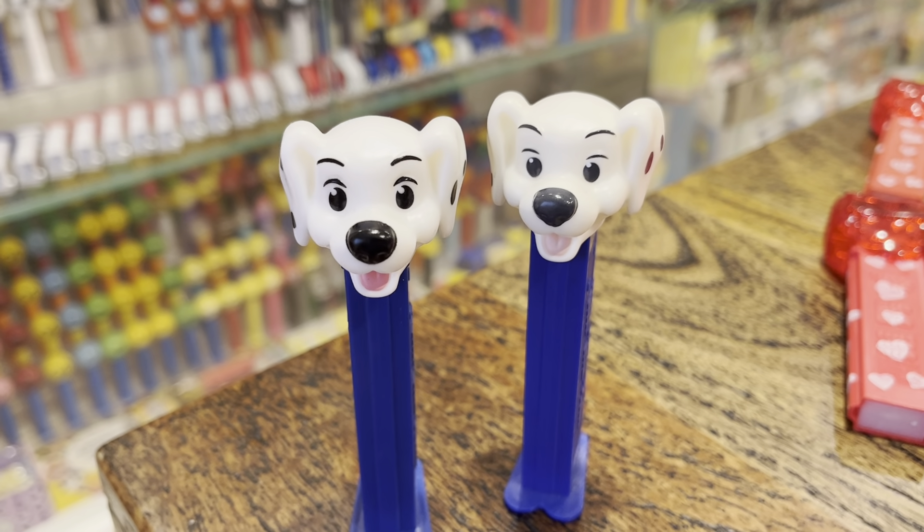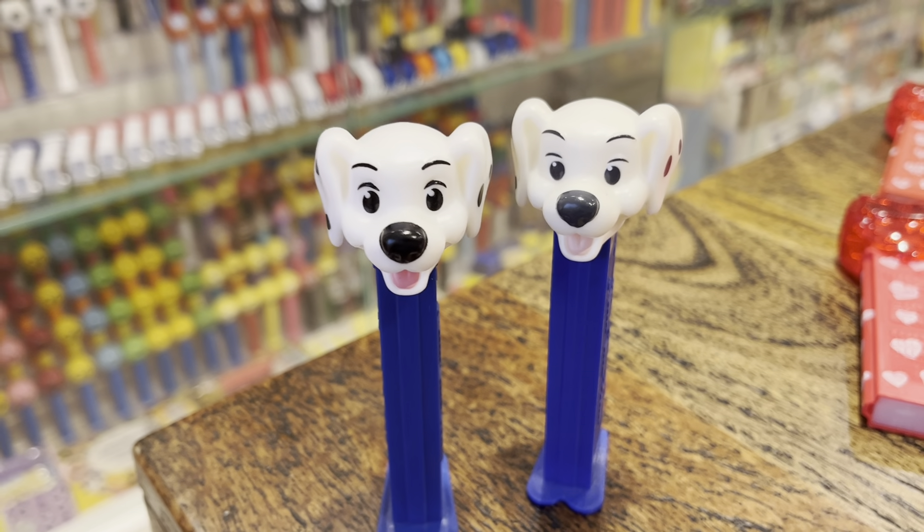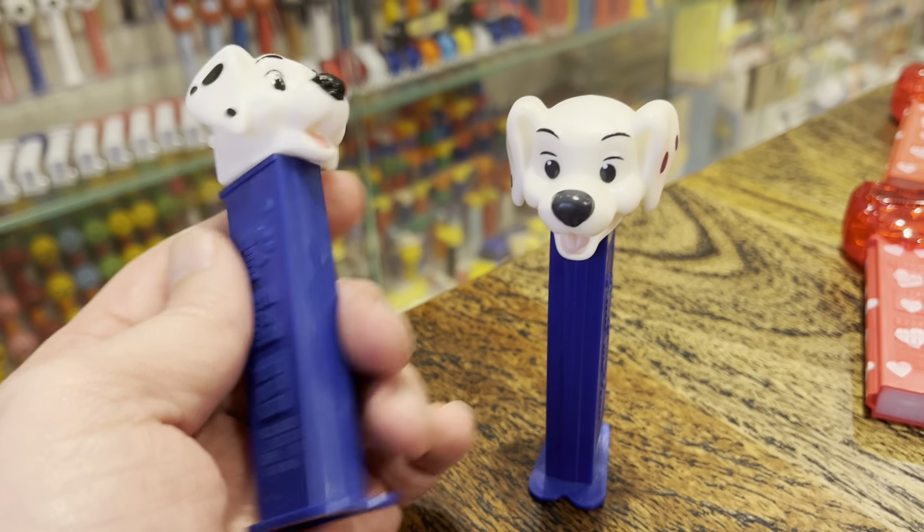Variation alert! This is Penny. She's from Dalmatians, came out quite a while ago. But here's the thing — this is the one I used to have.